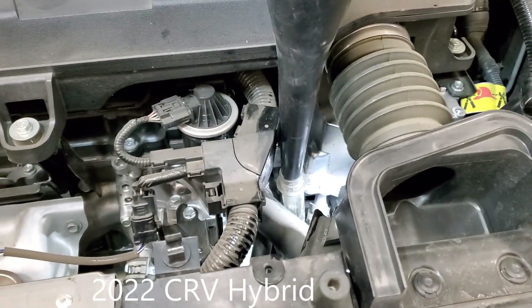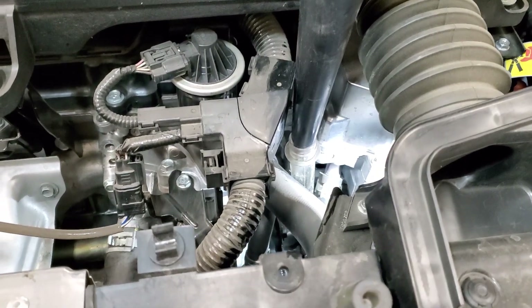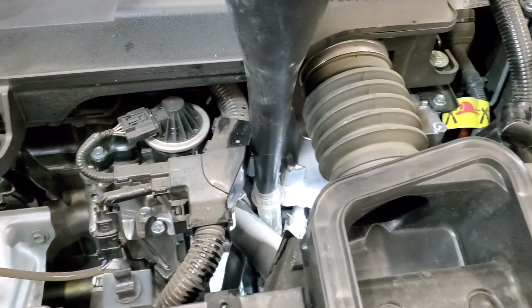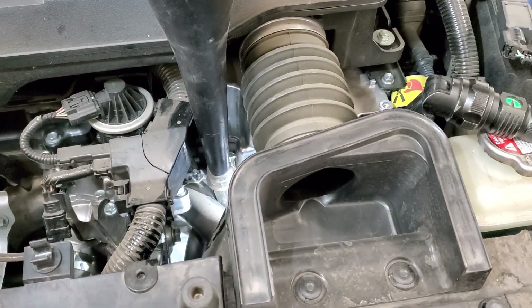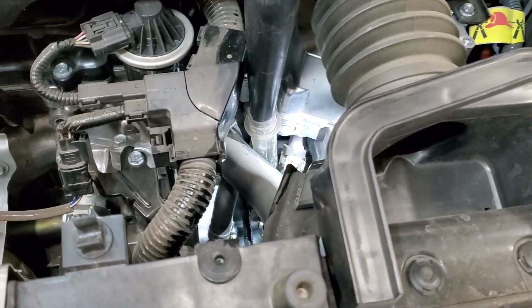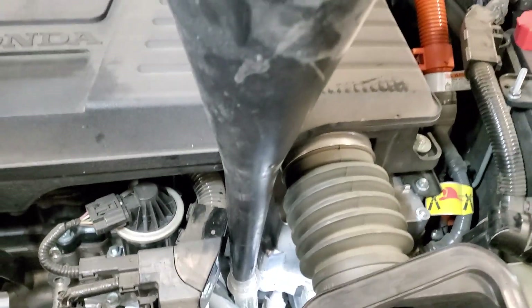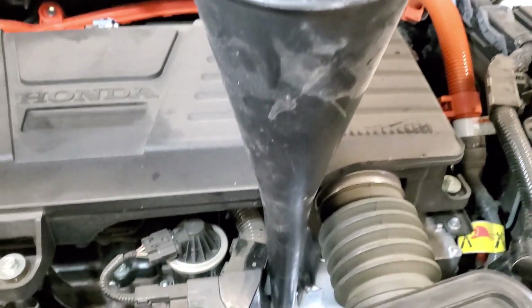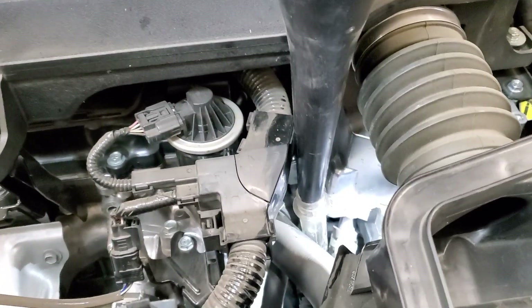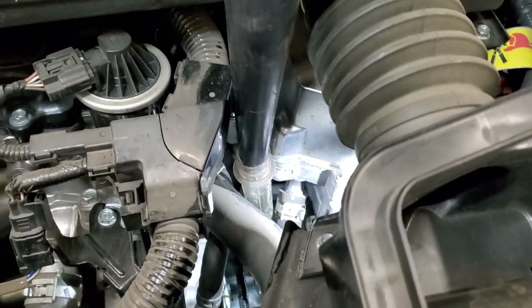I'm doing my CRV hybrid transmission fluid change, and most of the issue really comes down to being able to get a funnel all the way into the hole. I had the standard elongated funnel and was going to put a hose on the end of it, but I didn't have a hose that would fit. So I found this old baster.